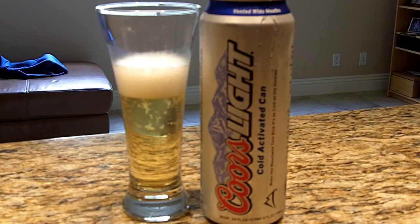Now I haven't had Coors Light in well nigh 10, 12, 13 years — something like that — and there have been quite a few changes in Coors Light in that time.